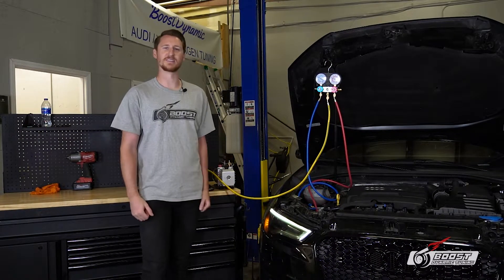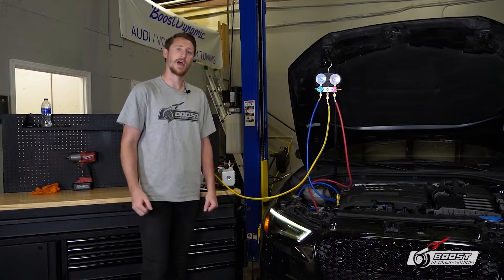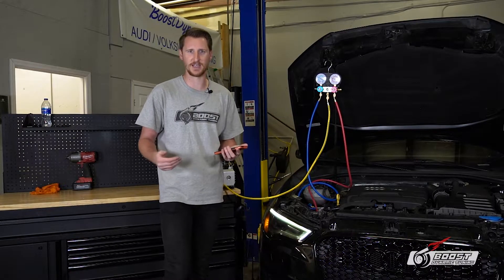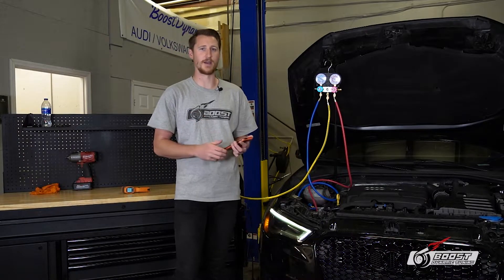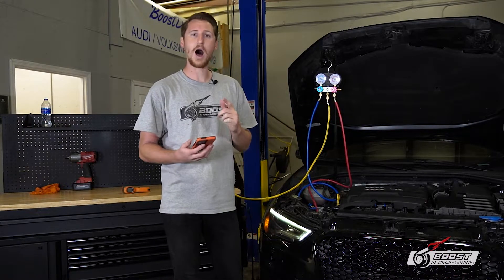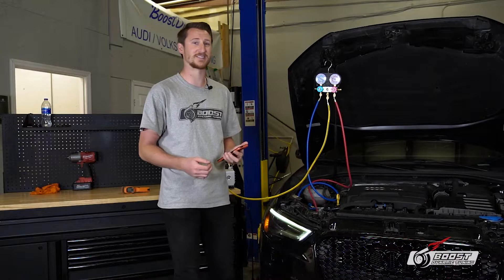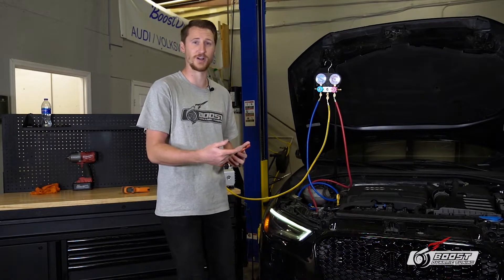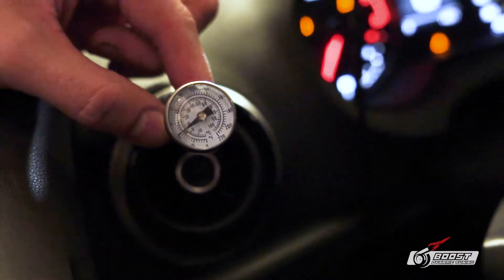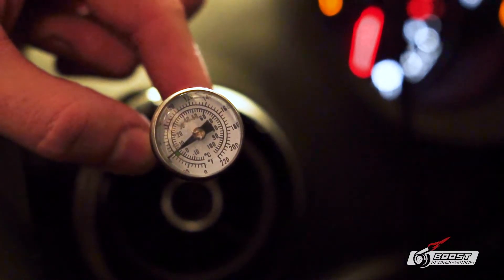We finished charging up the system. How do we know? We now have 500 grams of AC refrigerant in the system. There are also other ways to confirm — there's a website that tells you what pressures you should be at based on outside conditions. Right now we're at 65 degrees Fahrenheit. Our gauges show 31 on the low side and about 140 on the high side. I'll add the link in the description — we are at perfect conditions and don't need any more refrigerant. If we over-pressurize the system it won't operate correctly and will create excess heat.